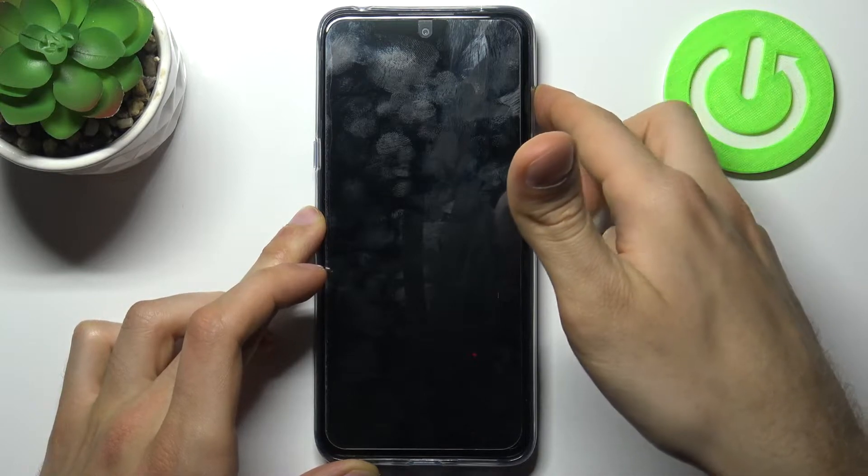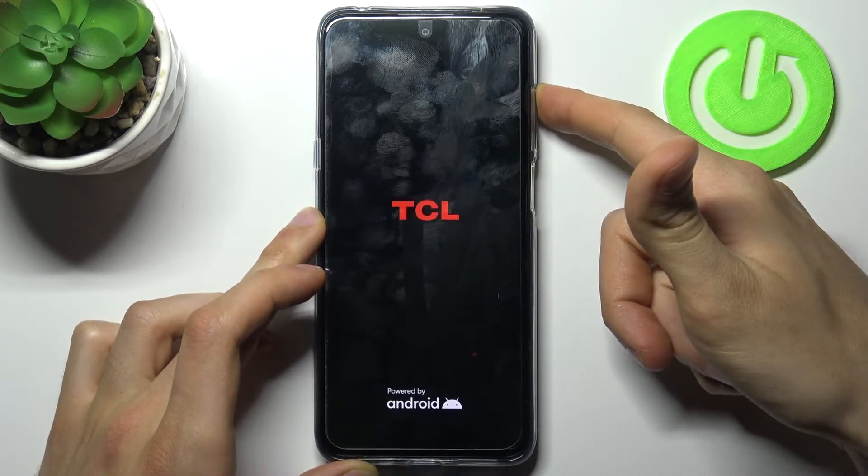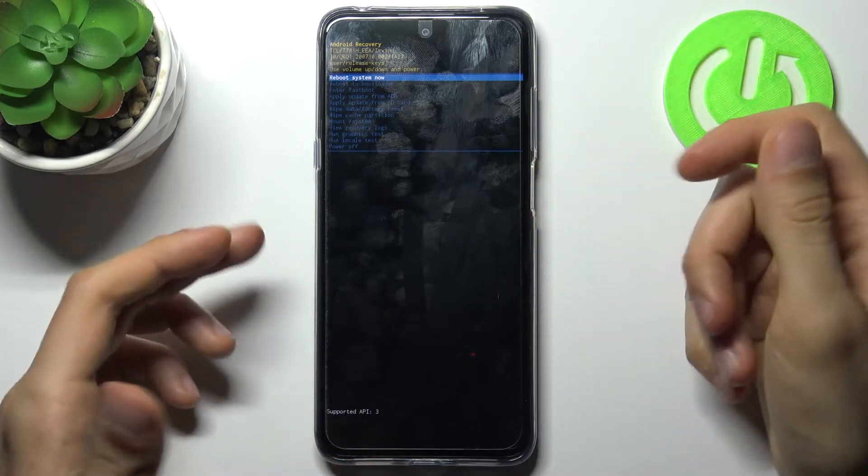After the screen turns on you can release the power key and keep holding only volume up, and you will end up in this kind of menu.